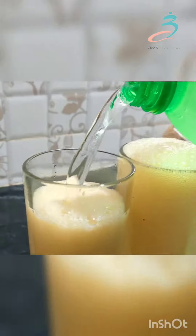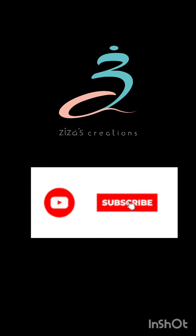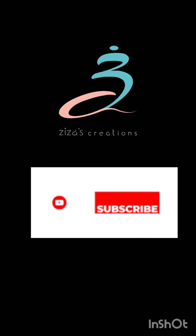Hello friends, welcome back to Zizaz Creations. Subscribe, like, share and support.